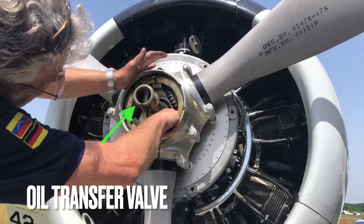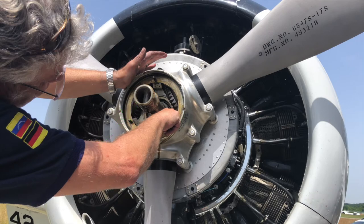The next step is to remove the oil transfer valve. You also need a special key to do this.